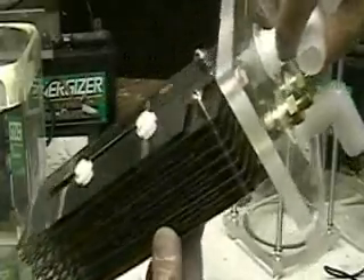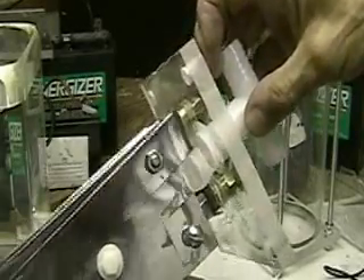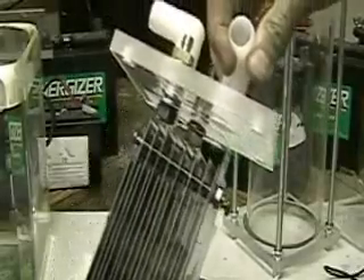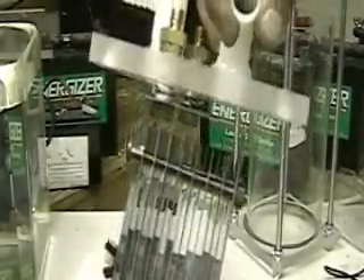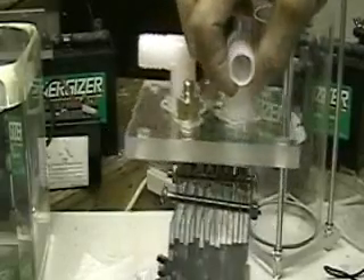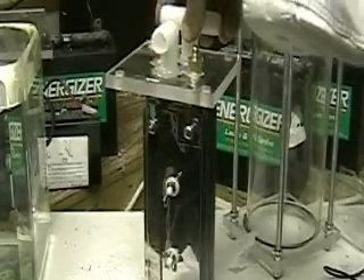There are still a few kinks to work out in this system, but it looks like it's going to do the trick. With this cell I should be generating much more hydrogen-oxygen than cells that use tubes. Most tube units have maybe three or four tubes together. If you figure it out area-wise, I've got much more area on this unit than they have — so if any of those are working, this one will definitely do the trick. This one will be running with lye as the electrolyte and distilled water.